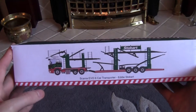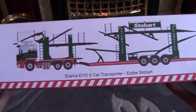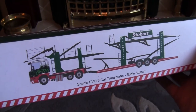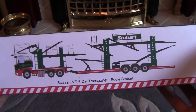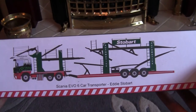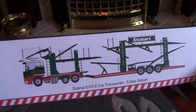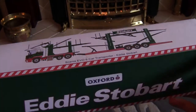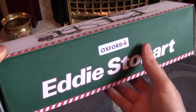Today we have an Oxford Diecast model — it is the Scania Evo 6 car transporter. This particular model has been out about a year to maybe six months or so, but like I say I've had this since Christmas 2016. So let's take a look at the box first and then we'll have a look at the model inside after.